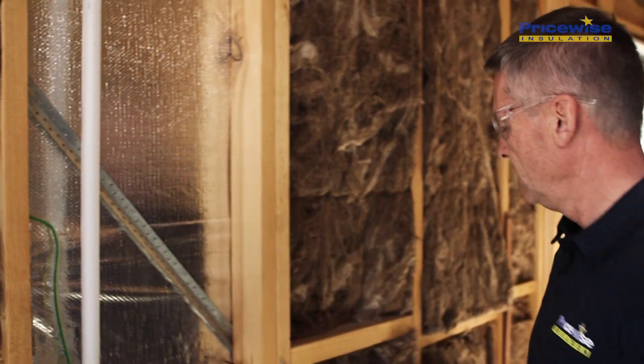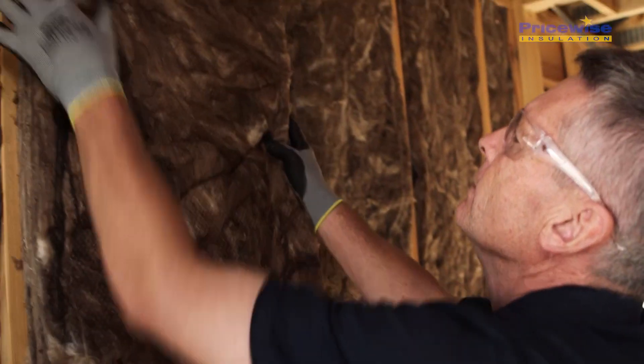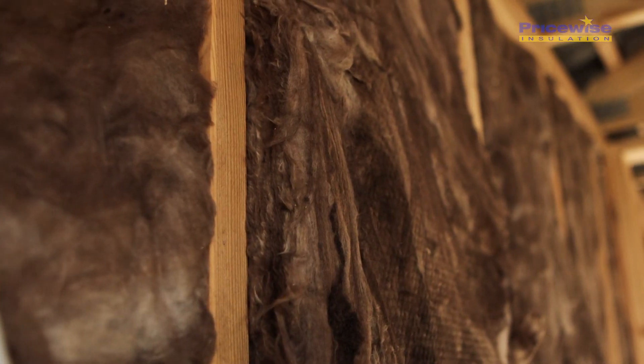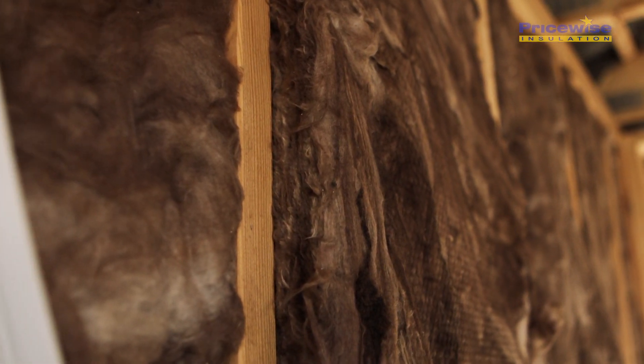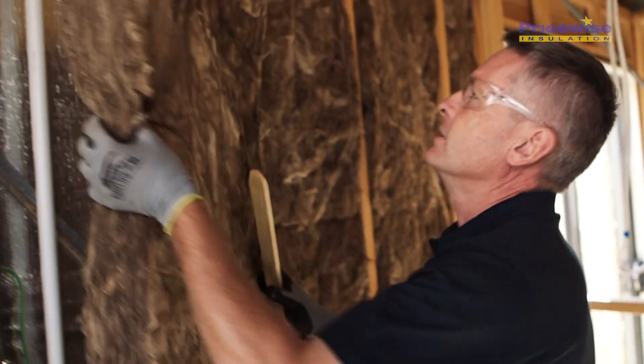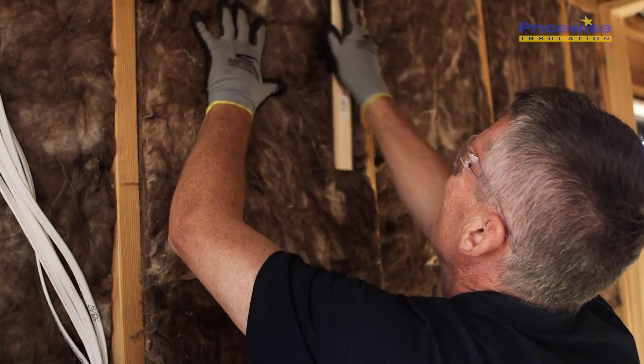Sometimes we'll get obstructions like this. If you put a bat on top it'll bulge out and interfere with the plastering. So what we do is get a bat, cut a slot out in it like that, place it on, and the problem's solved.